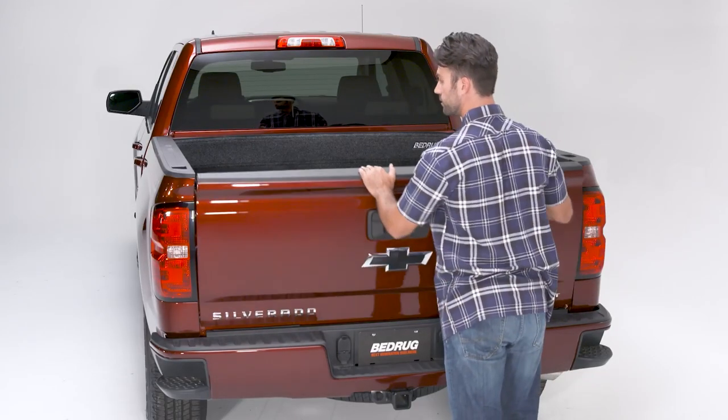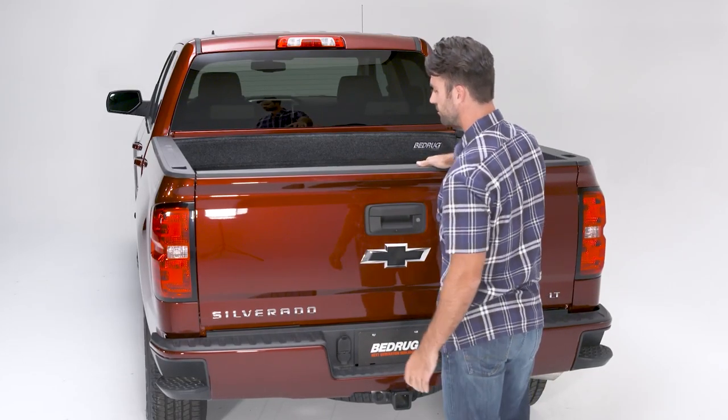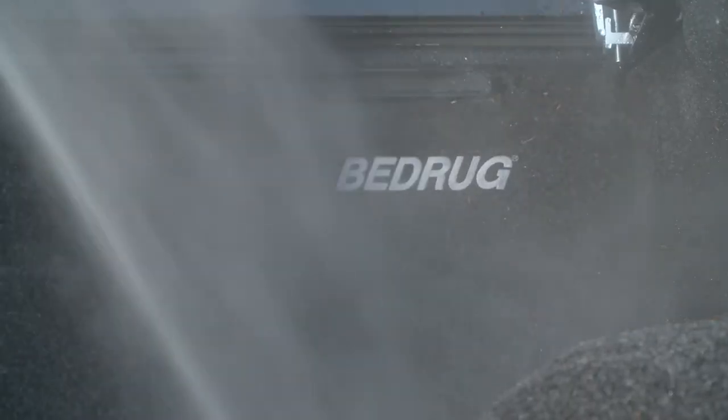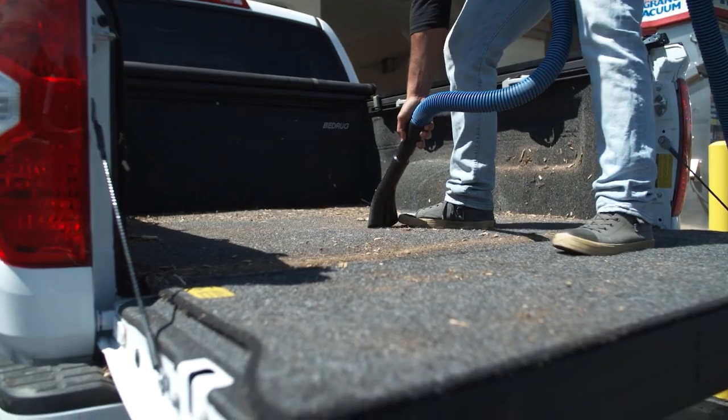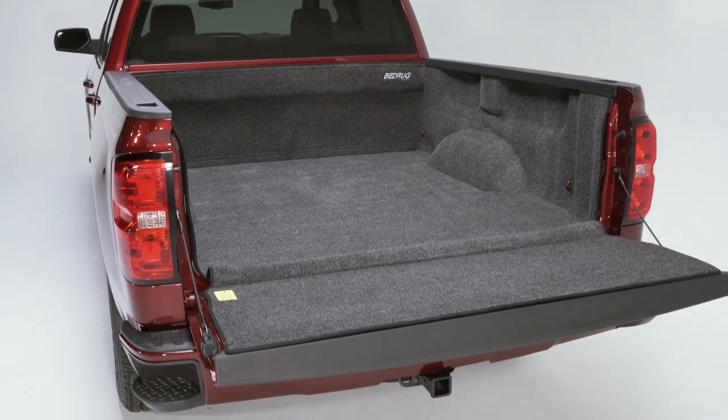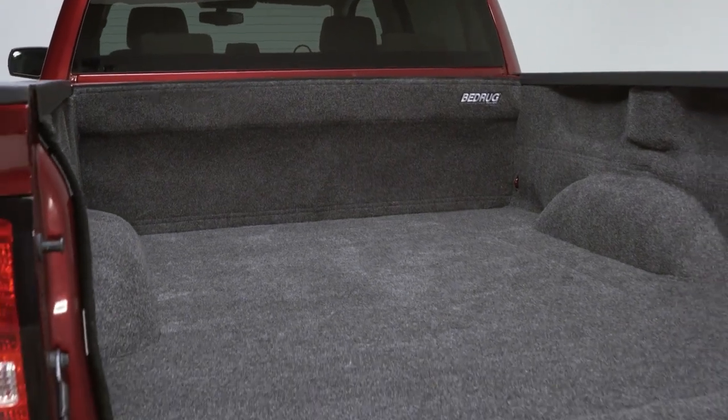The BedRug installation is now complete. It provides impact and slip resistant protection for your truck bed that can be cleaned with a power washer, hose, or a vacuum. It fills in the ribs and contours of the truck bed to provide a smooth, void-free loading surface that is easy on your knees.